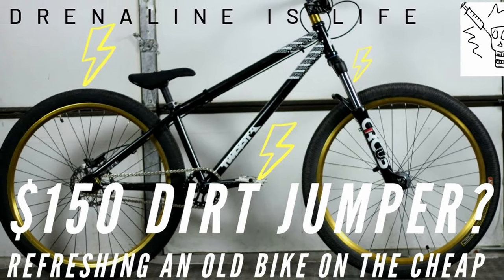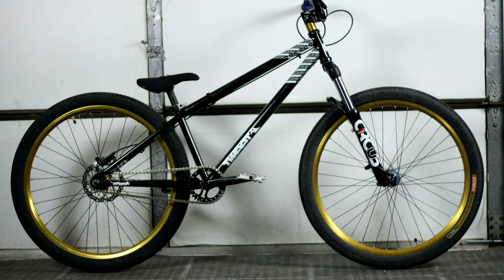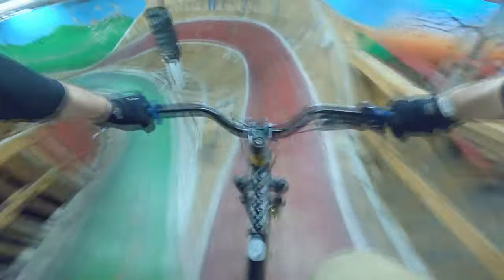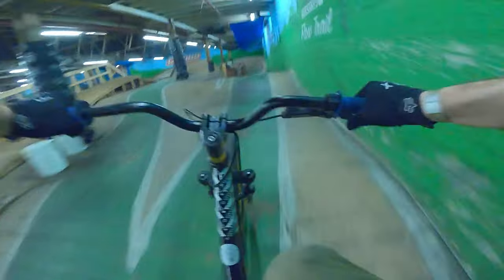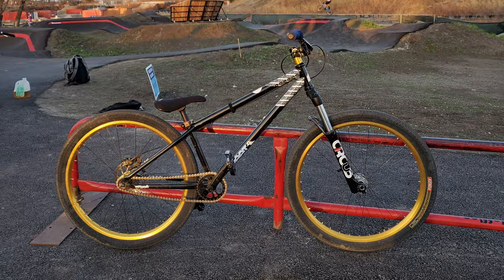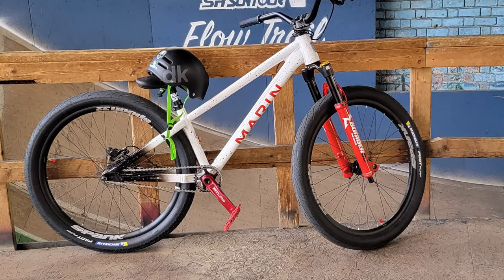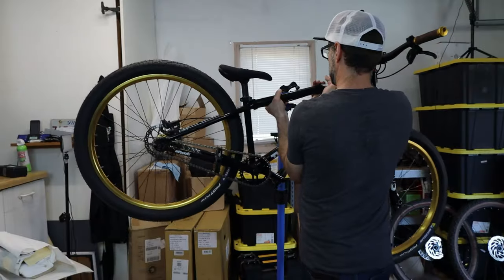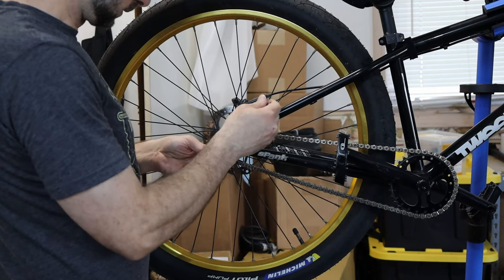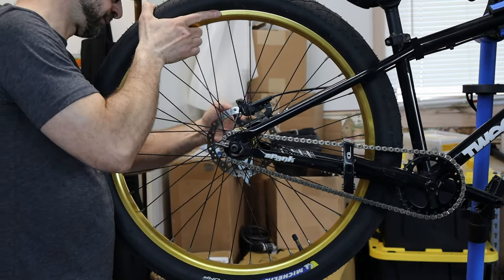Remember this bike? Before the pandemic, I scored this perfectly good dirt jumper for $150. I gave it some cheap updates and made a video about it. This was my first dirt jump bike. It was a little rough around the edges, but I got it fixed up and running on a budget. And for a couple of years it served me well, but it was eventually replaced by the Octane 1 Void and then the Marin Alcatraz. So the bike sat off in a corner of the garage collecting dust, but that made me sad. That bike had brought me a lot of enjoyment and was in need of some refreshing.